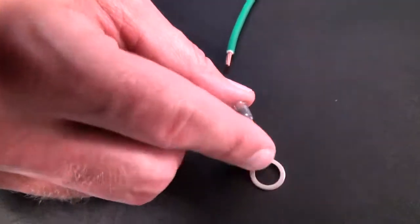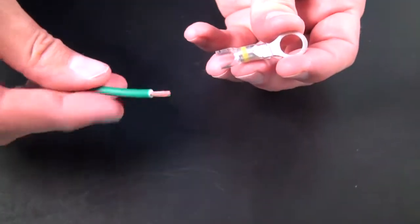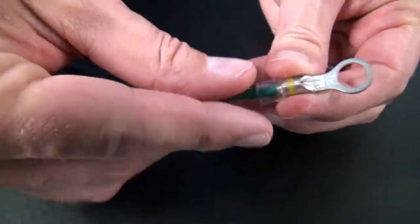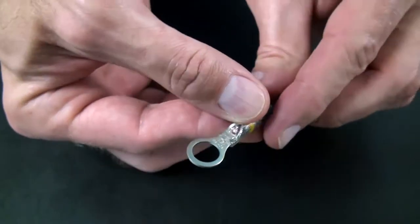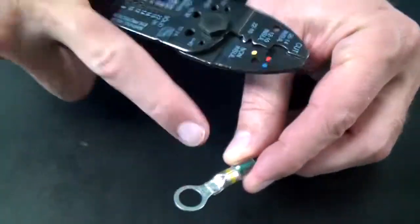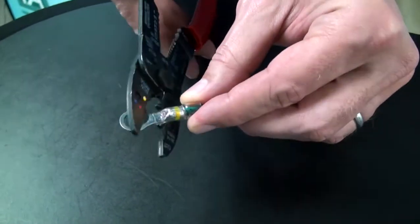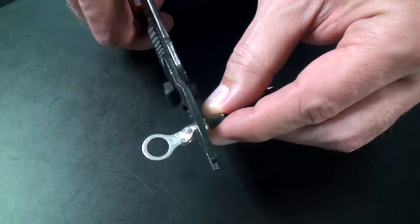When installing crystal clear rings, spades, and male and female terminals, make sure you follow the package's instructions for the proper wire strip length. Insert your wire into the barrel, making sure you can visibly see the ends of the wire in the terminal's 45-degree viewing window. Using the yellow crimp nest of your crimping tool, align the tool on the yellow band of the terminal and crimp the connector's barrel.